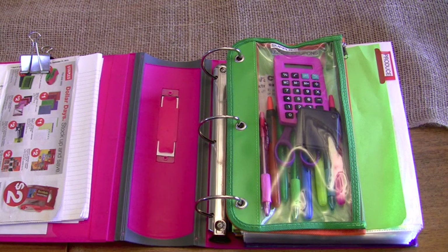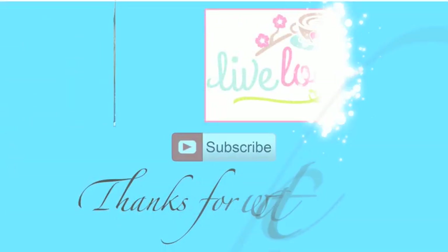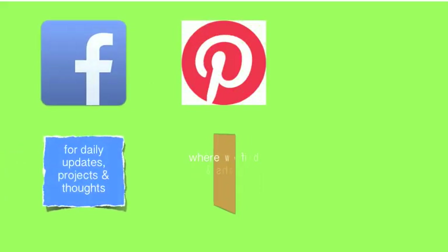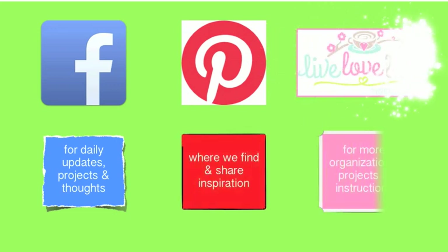I'm reading the Living Well Spending Less website, which has been absolutely fabulous, and I watch C Sigler Save just to keep me motivated and encouraged. I hope you enjoyed this video — if you're going to start couponing, I hope this helps you. If you're already couponing, please leave comments below with any tips, since I'm just a beginner and I'd love your input. Until next time, happy organizing! Don't forget to subscribe, like us on Facebook, pin with us on Pinterest, and check out our blog, Live Love Latte.